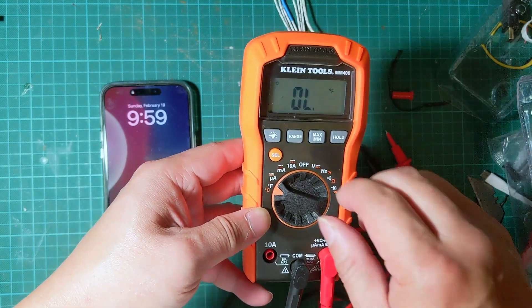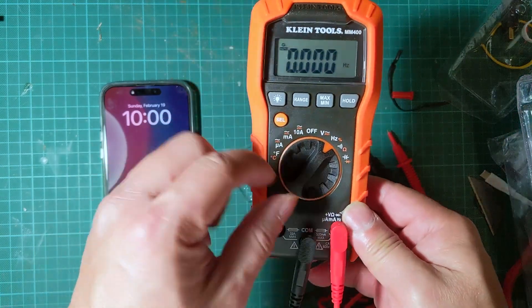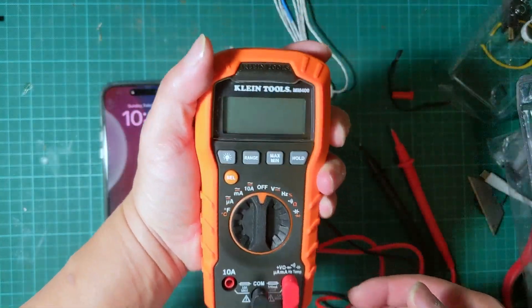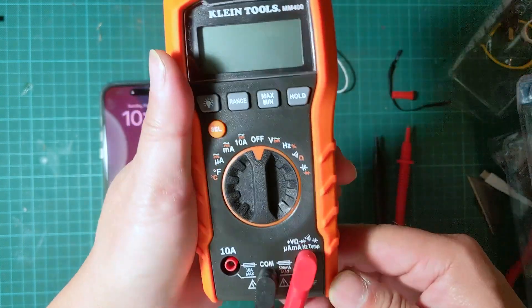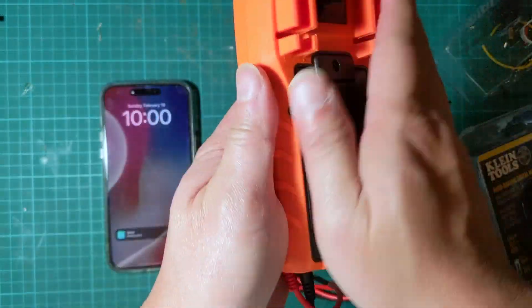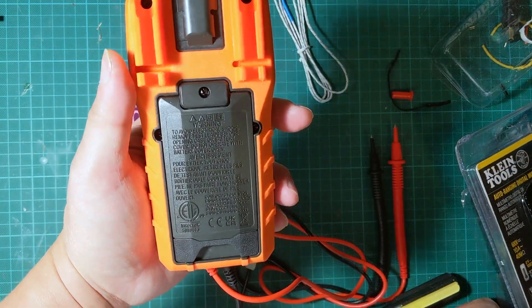It has temperature, microamp, milliamp, amp, off, AC volt, hertz, continuity, and diode. Very nice. The display is pretty big, the size is just right for my hand, the grip is good — I really like it. I think they did a great job. I don't think this is waterproof — the packaging doesn't say it is — but I feel like the build is good enough that if you use it in the rain it'll probably be okay, as long as you don't submerge it.